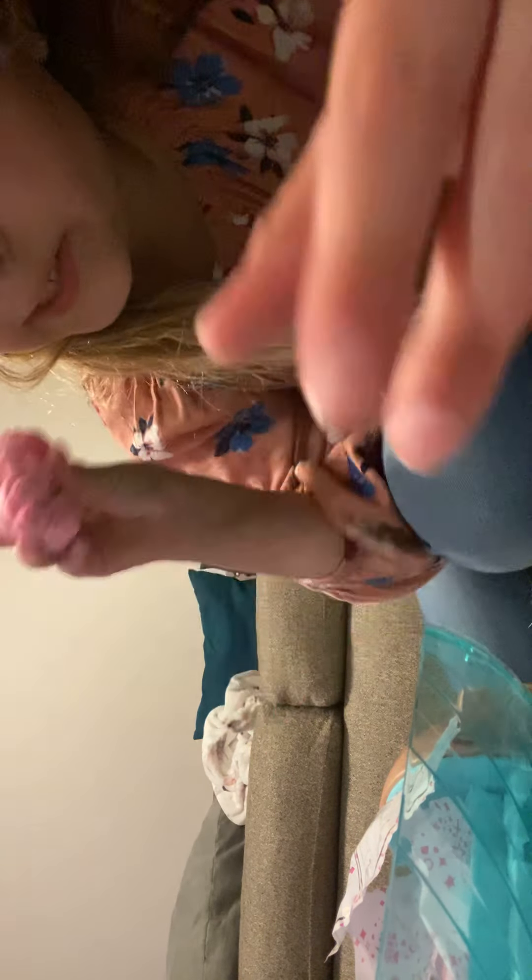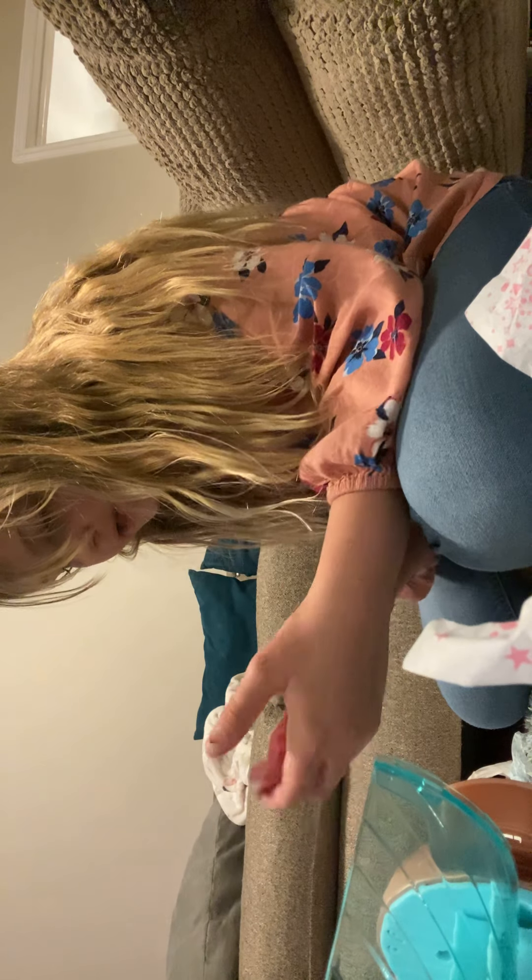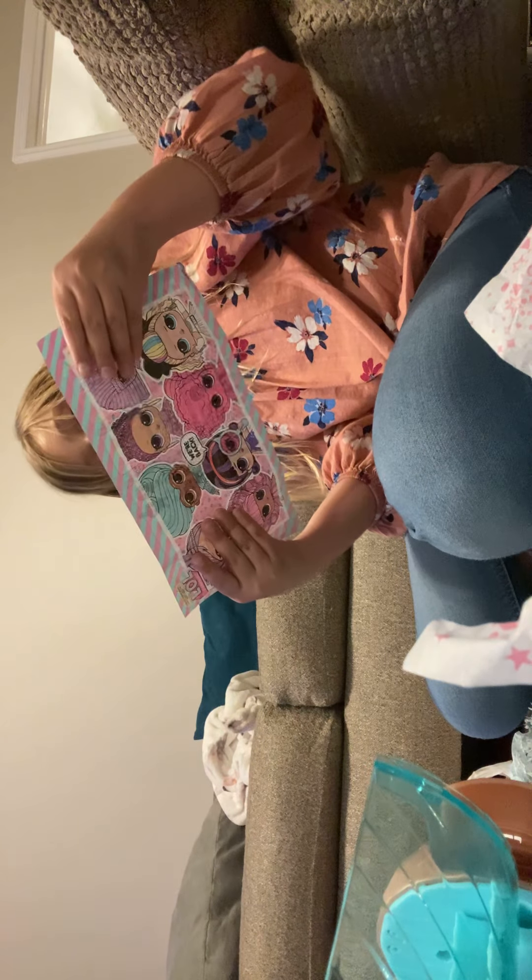I'm going to call her a little diva. I don't think there's any more surprises. Oh my gosh, look at her. I'm going to save this one for last. It says party — oh, there's confetti in it! I love the confetti. It says party on here. Here's the collector's guide.